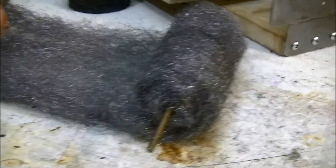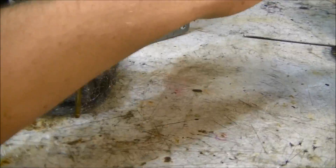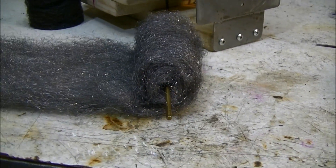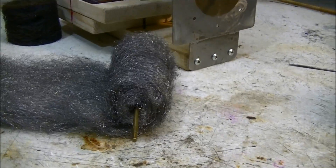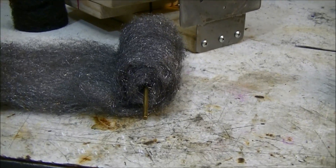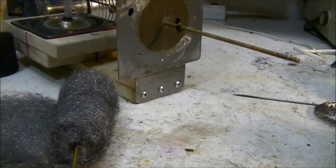I'm going to roll it up about that much so there's still enough to go all the way around, then put it on the rod and start wrapping the wire around it. Then the steel wool will wrap around the wire to kind of cover it, so that the actual wire doesn't rub against the sides of the can.